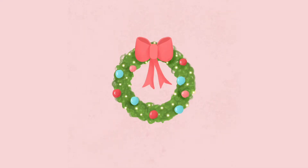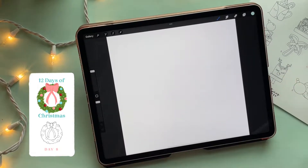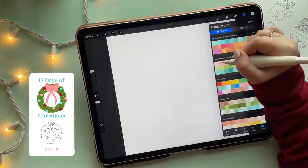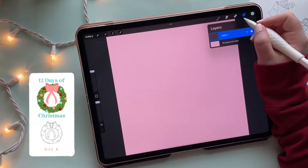Hey everyone, welcome back to 25 Sweepies and welcome back to my Christmas series. Today I'm going to be showing you how to draw this really cute Christmas wreath. If you were here yesterday as well, you will see that we are going to be using some skills that we learned from the bow tutorial. I've got my 3000 by 3000 canvas ready to go, the DPI is set to 300, and I am going to change the background color to a pink shade today.